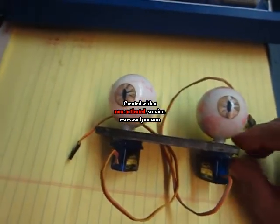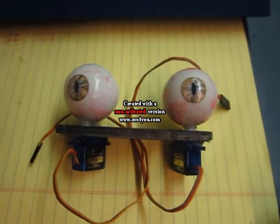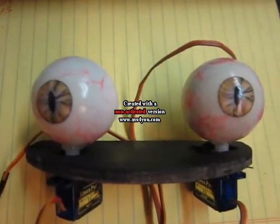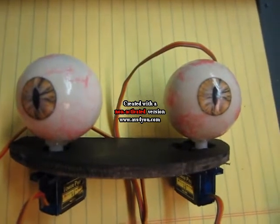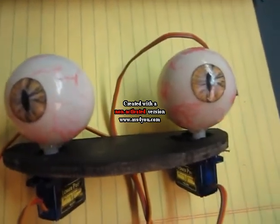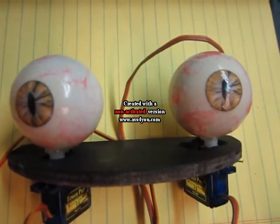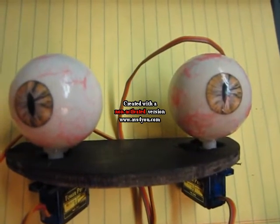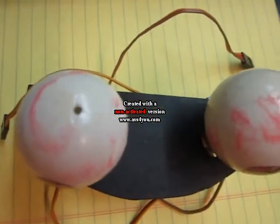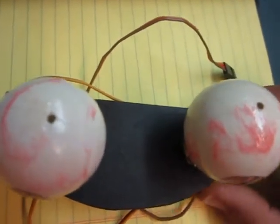The second step was to locate where the eyeballs would be. The easiest way to get started is to first make the eyeballs, which are made simply by putting white paint on ping pong balls. Holes were drilled through the top and bottom so that a wire could fit through them to let them dry without being touched.